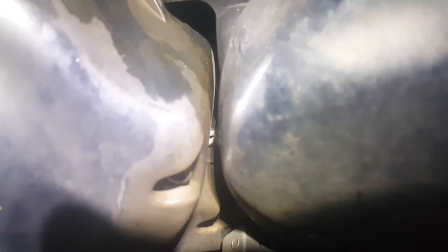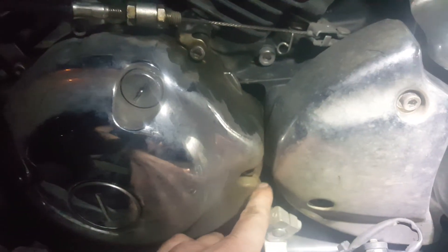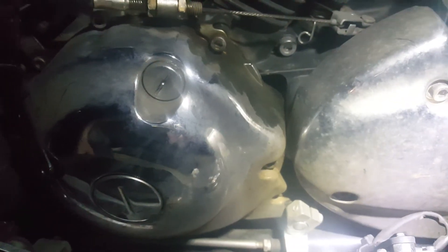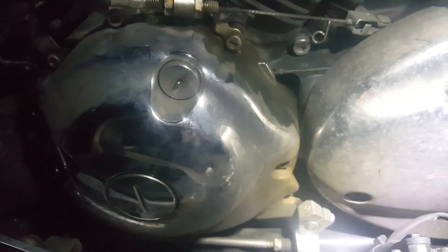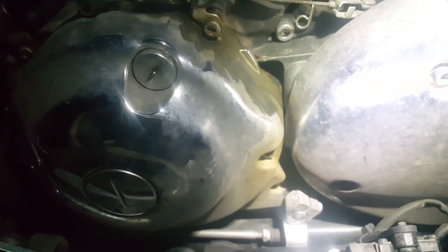That goes all the way down here to the crankcase. You can see those white cables in there — it's kind of hard to get the light shining in there. It's like a black piece in there. It likely failed — it's for the timing of the spark plugs, and if that's not working then it won't create a spark.